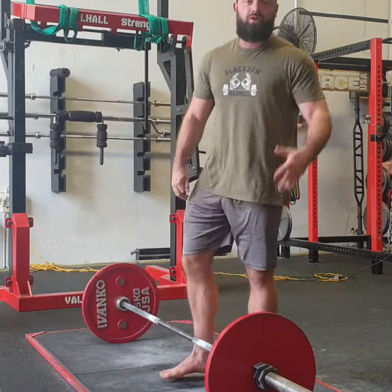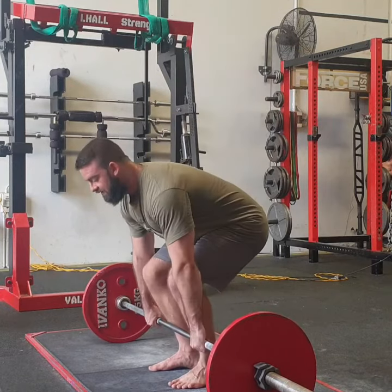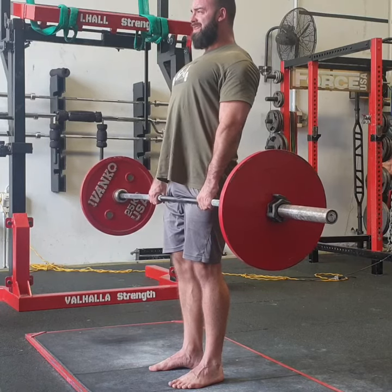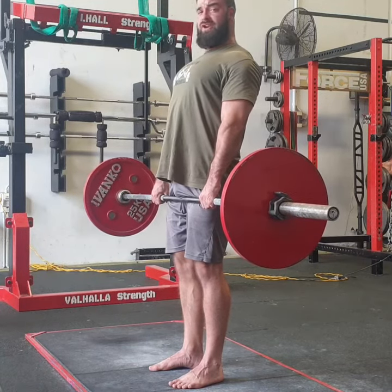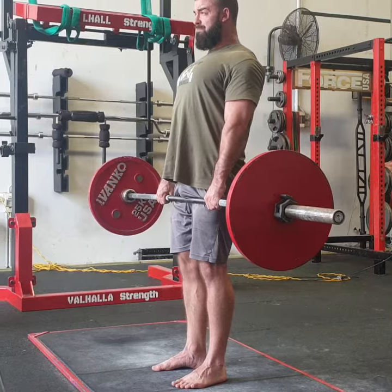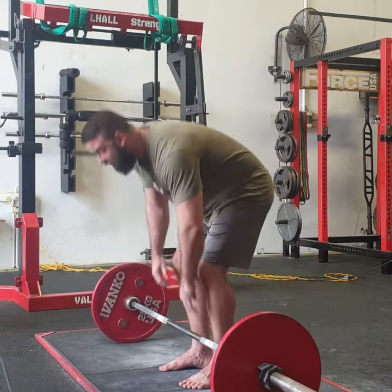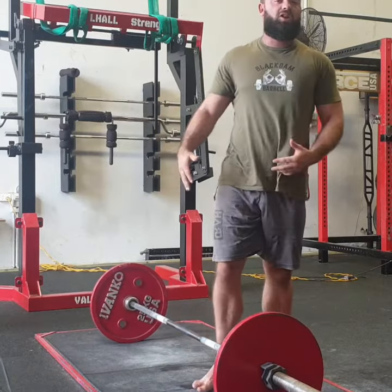Now, if at the top you feel like your back's rounding, something that you can add in at the top of the lift itself — so once I've done my tempo — you can breathe out and squeeze your shoulder blades together for three to five seconds, really pin those shoulders and shoulder blades together to your mid-back, and then come down. I usually advise that for the last rep if you feel like your back is rounding.